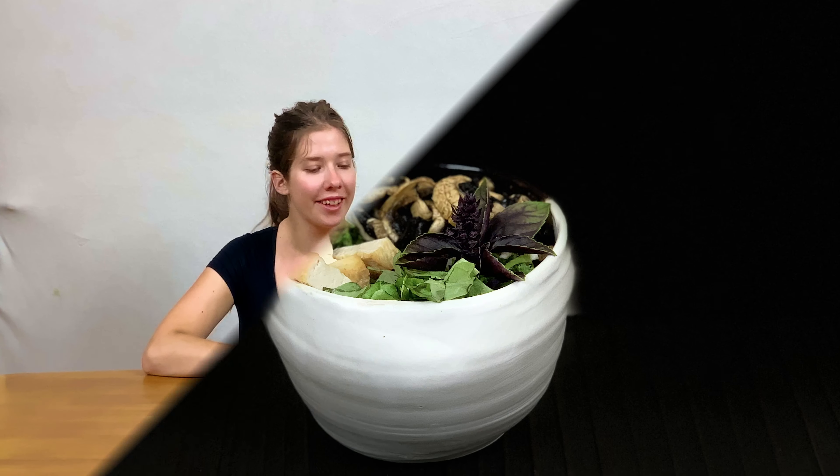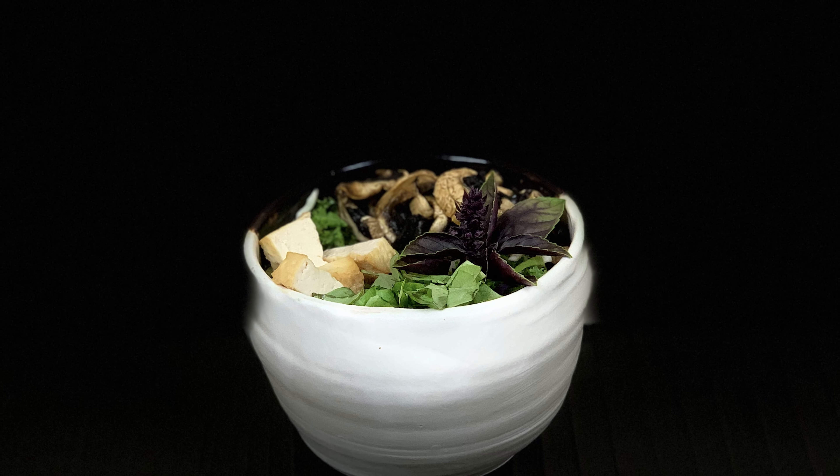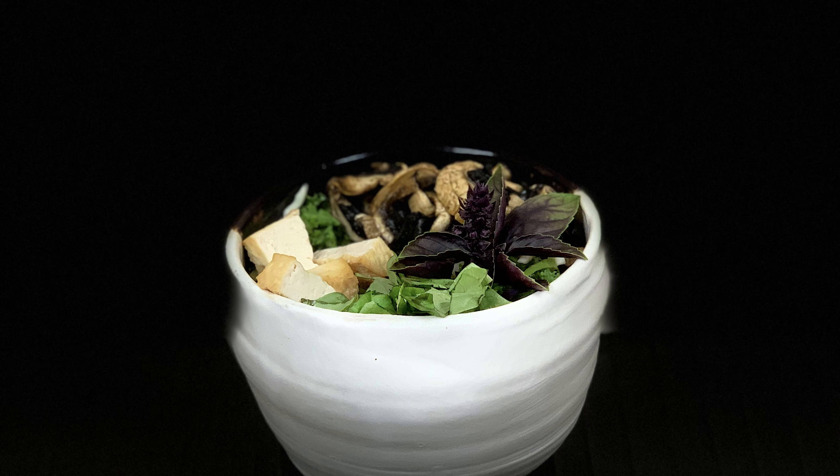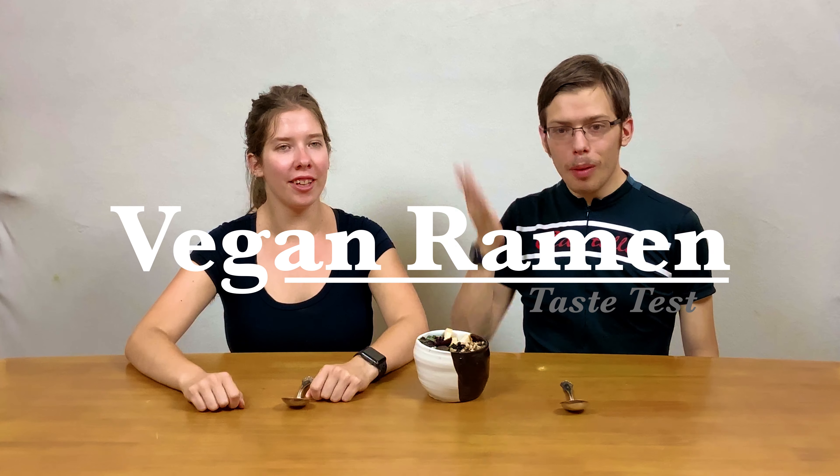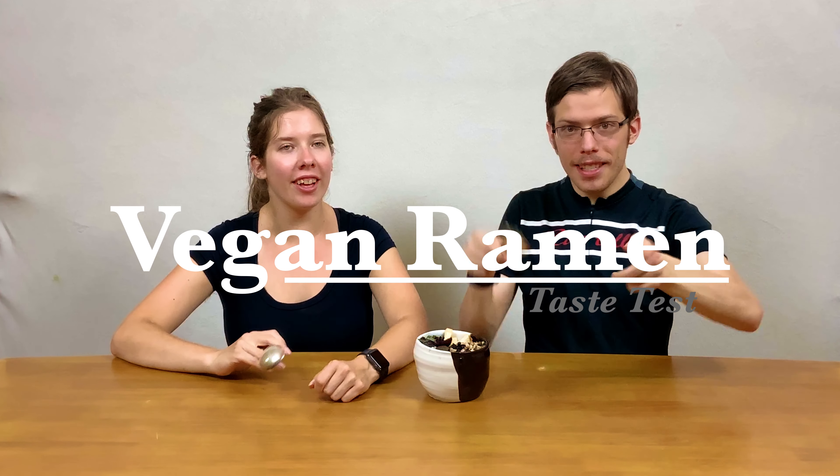And so this is what it looks like. We'll be back for a taste test. Hello, so we're back and now it's taste test time.